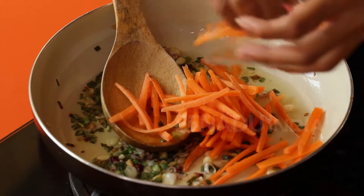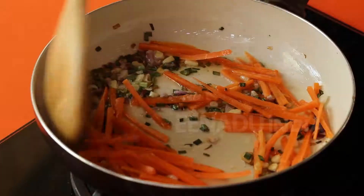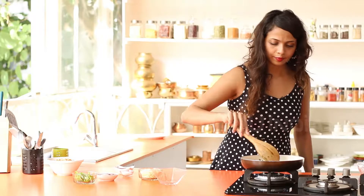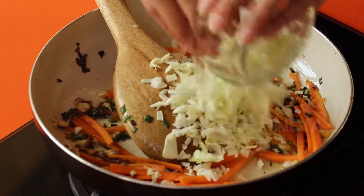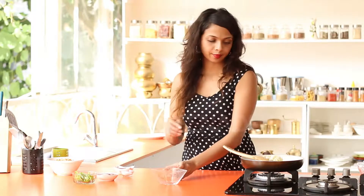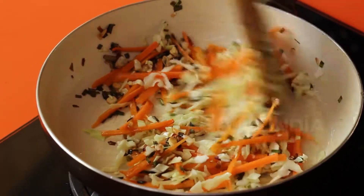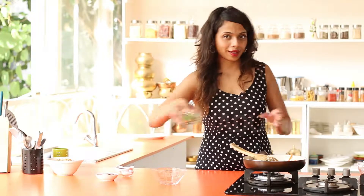Once you've fried this, I'm going to add the carrot, the shredded cabbage, and last of all I'm going to add the bell peppers.